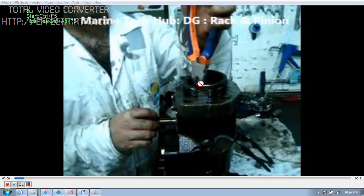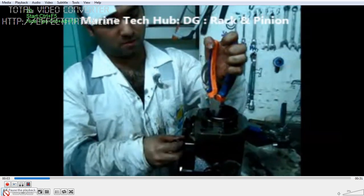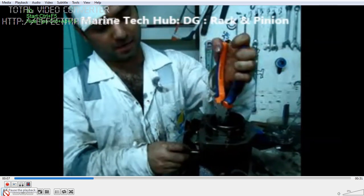I am now going to remove the pinion and the rack. This is not coming out easily, so we put a lot of diesel oil, moving the rack up and down. I will be removing it — you can see how it is being removed. It doesn't come out easily because there is a lot of heavy oil in there.